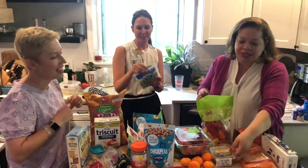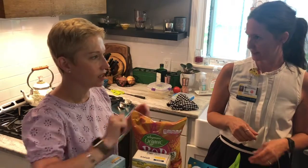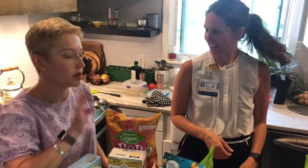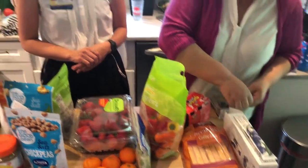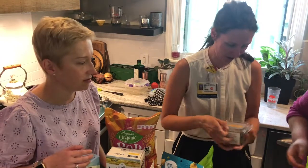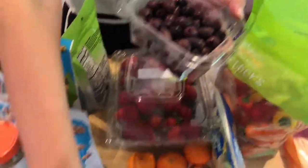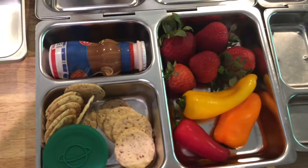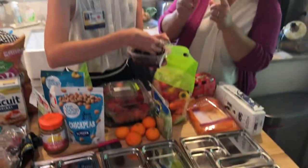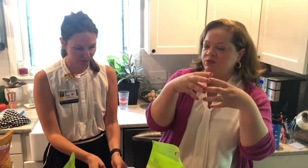We're going to skip the celery — celery should really be for older school-age kids. It's a chewy, choking kind of tricky thing, especially for three-year-olds. Let's try the Kalamata olives. For the olives, you could put them in a separate vessel if leaking is a concern, or use those silicone cupcake-liner-style inserts you can get on Amazon. You put the olives in and they won't make everything else wet.